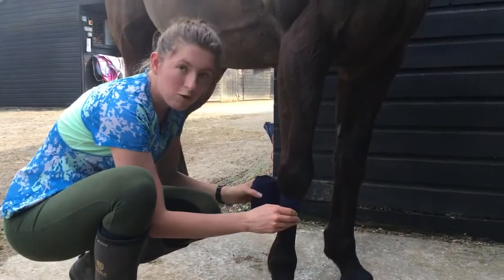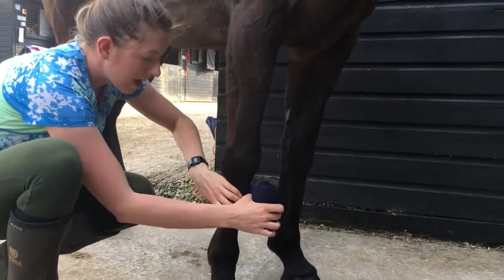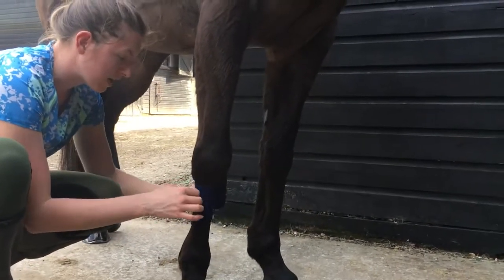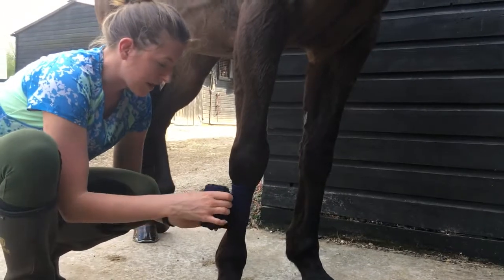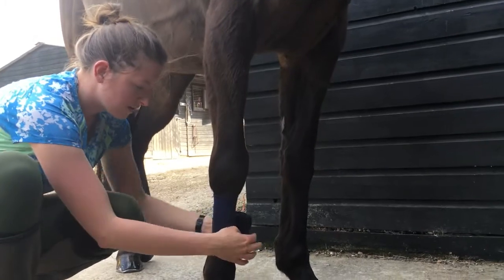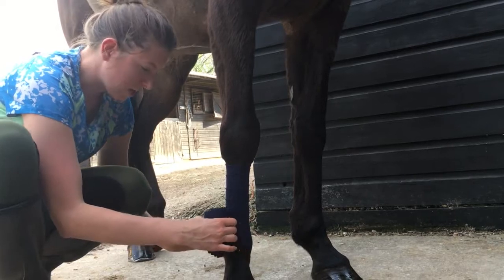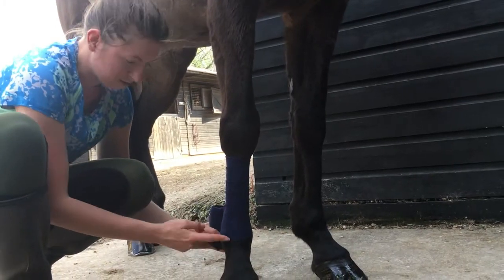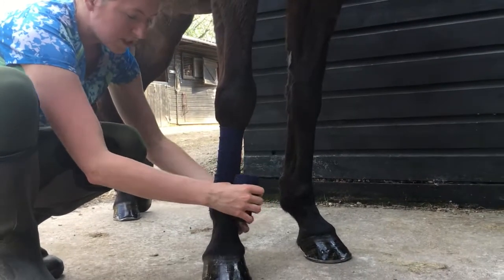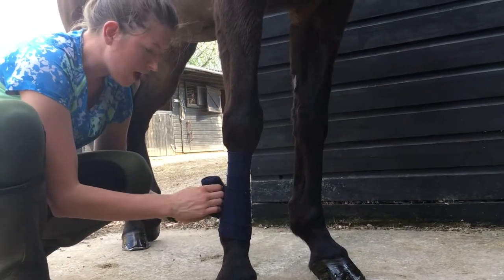You start the same way, rolling towards the back, because then the pressure goes around the front of the cannon bone rather than over the tendons. Unlike a stable bandage, you don't leave a flap because otherwise there could be a pressure point. You come down a little bit slower and not as far as a stable bandage — you literally want to come down to just the bottom of the fetlock joint. You don't want to go underneath because the bandage is just protecting them, not providing support.